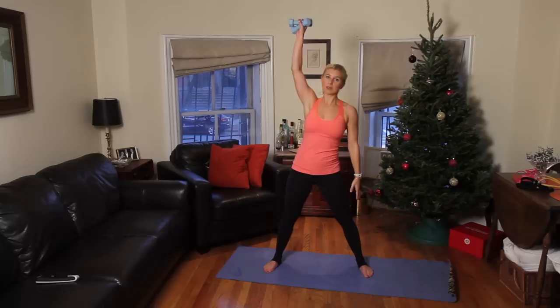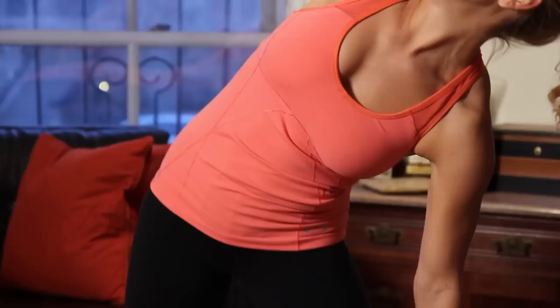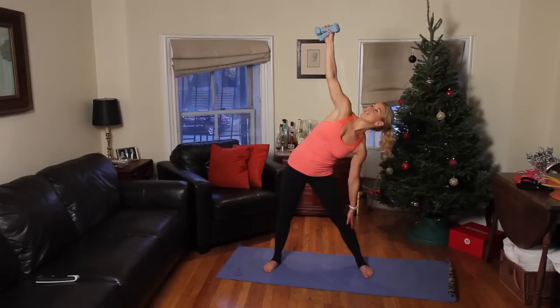We are working our obliques and getting a little bit of a shoulder workout as well. 1, 2, 3. Breathe out on the way up. We've got 6 more — 5, 4. You guys are doing great at home. 3, 2, 1. Awesome.